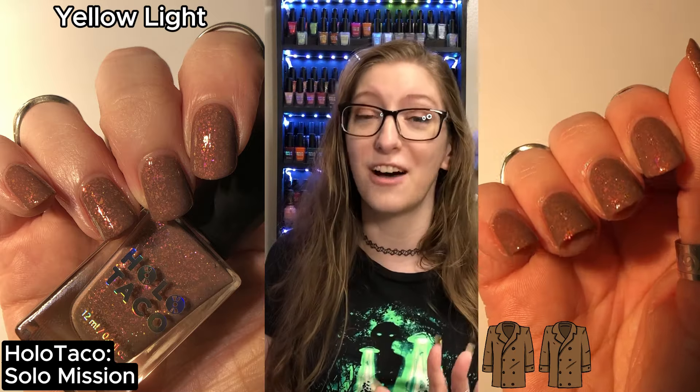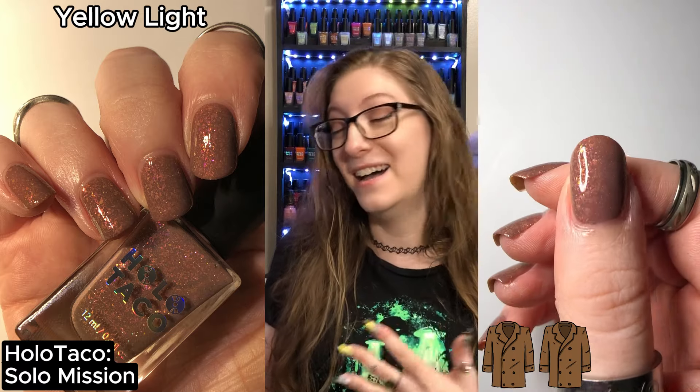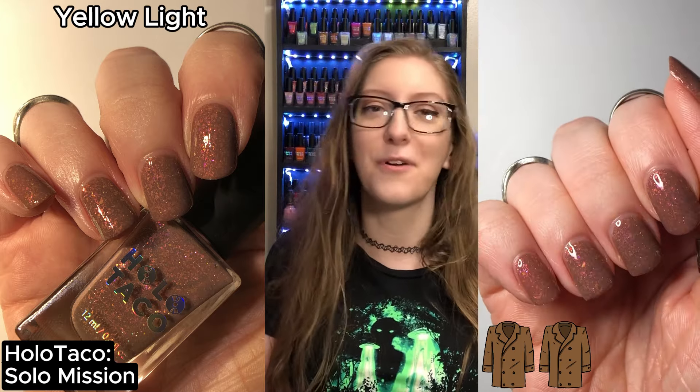As this is a flaky bomb, peel off base coat is the way to go. This is a mess to remove. It can be done with acetone — flakies aren't that difficult to remove — but I don't have the time or patience for acetone. Peel off base coat.